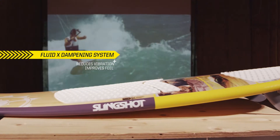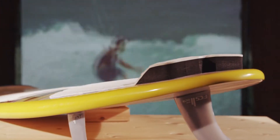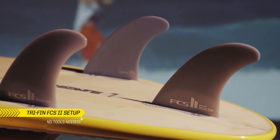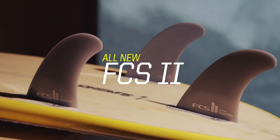Our Fluid-X dampening system reduces vibration, which improves feel. The Screamer also features a tri-fin FCS II setup, allowing you to customize the ride to your conditions and riding style. Slingshot is the first brand to incorporate the new FCS II Fin System — no more tools, no more headaches.